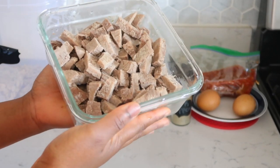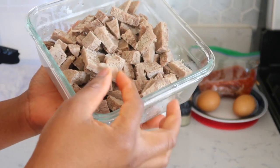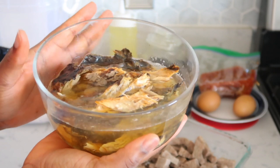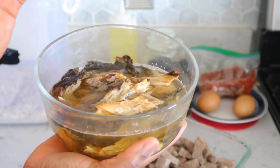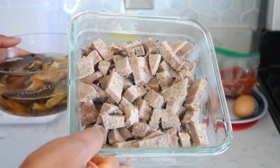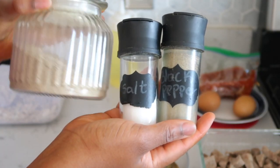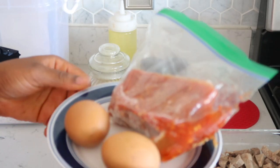You will need meat — I have here cooked beef, as you can see it's still warm. I boiled the meat and cut it into little pieces. I also have smoked fish, which I have soaked so I can use the juice of the fish. I also have the juice of the boiled meat that I'm going to be using later.